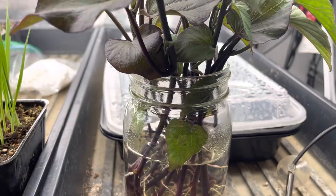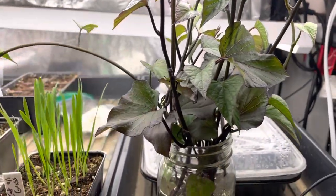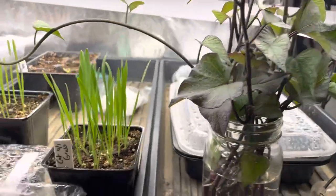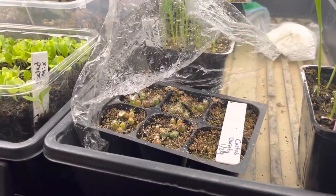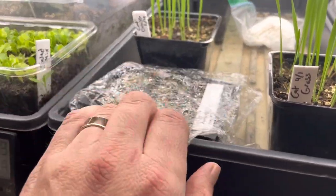It produced a lot of sweet potato slips — we're going to give them away because I definitely don't have enough room to grow all of them. I also started growing some cat grass for the kitty, and then we have some cactus growing from seed that I did just for fun.